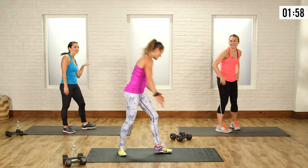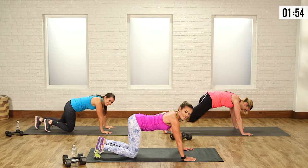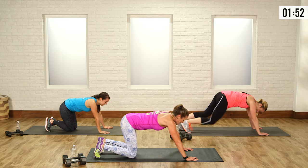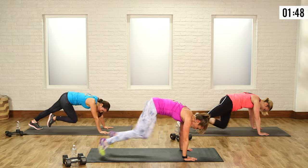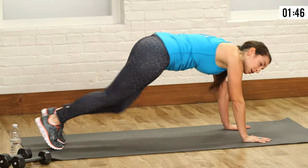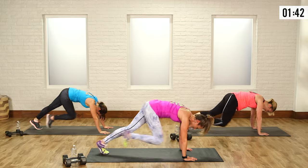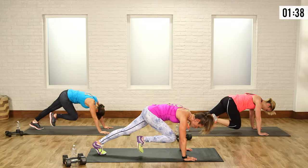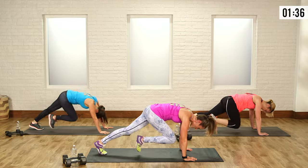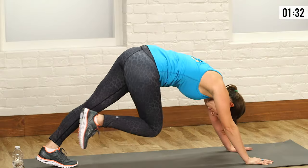Mountain climbers — staying down. In, let's go, and switch, switch, switch. Abs are in tight here — when knee comes in, abs come in. Tight, tight, tight. Exhale. And relax.